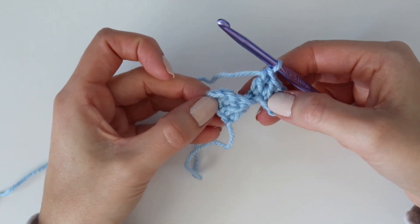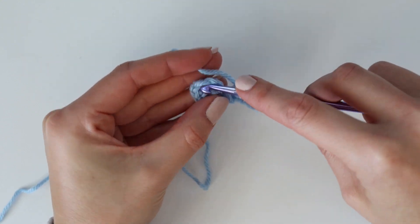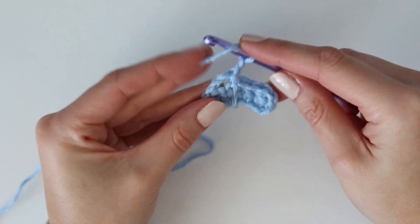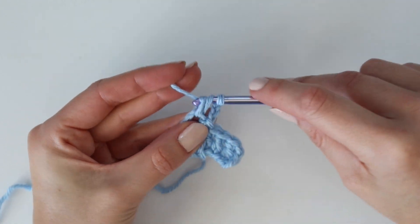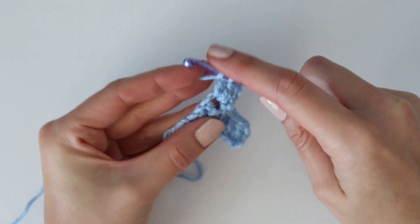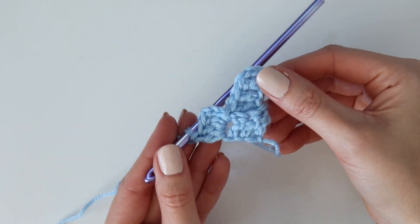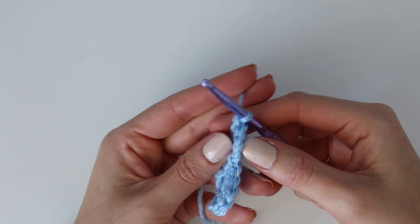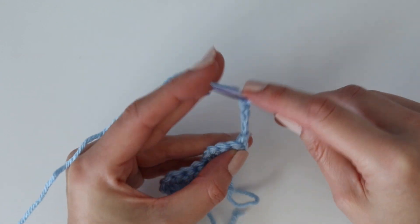That was the first square of row two. For regular squares — the ones where you're not increasing — insert your hook into the chain three space from the row below, slip stitch to join, then chain three and work three double crochet stitches all into the same spot. That finishes row two. You can see the diagonal look we're working up, and then turn your work to start row three.